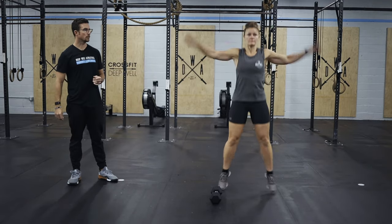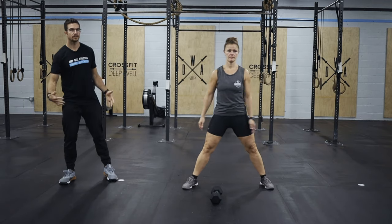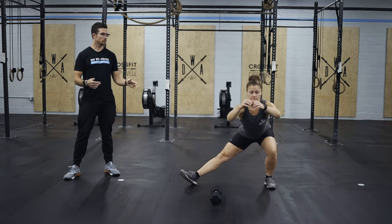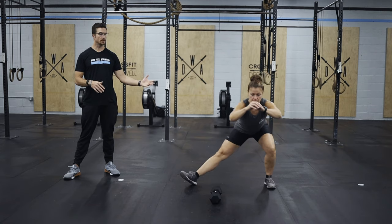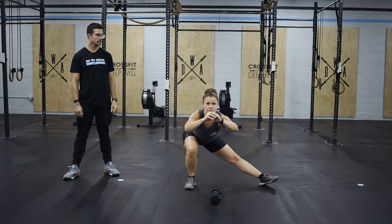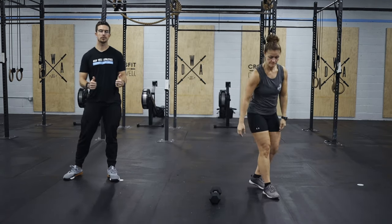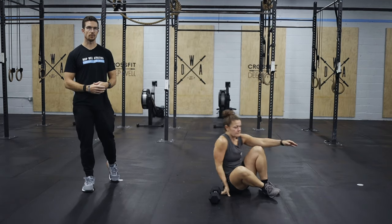For jumping jacks, just keep those arms nice and long. For our Cossack squats, we're getting a nice wide stance, keeping our heels in the ground, dropping our hips over the left and then over the right, alternating, getting five on each side. Priority here: keep those heels down. You can let the straight leg toe turn up a little bit, but make sure those heels stay in contact with the ground.